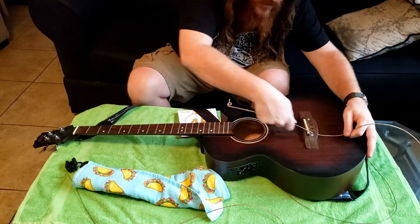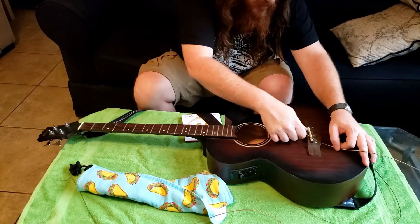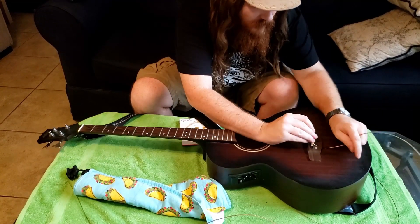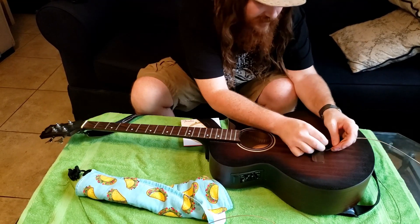It's a personal preference to change them before they start hurting your fingers or before you pop your G string, like I always do. But when you're ready, you're ready and I'm ready.